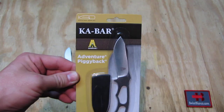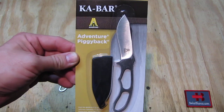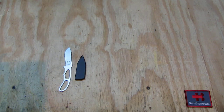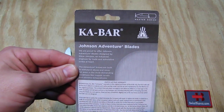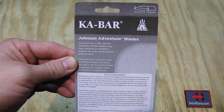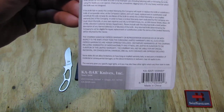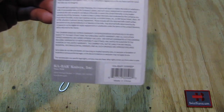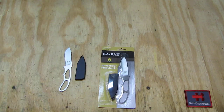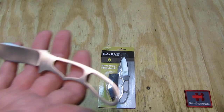As we look on the packaging here we see K-Bar Adventure Piggyback. On the back side we have some more information also about the Johnson Adventure Blades. On the bottom is the website K-Bar.com. It's made in China and they don't mention the steel that they did use — it's some cheaper variation of Chinese steel.